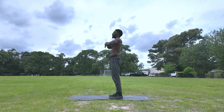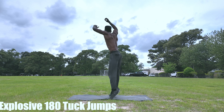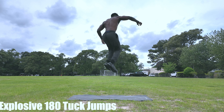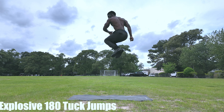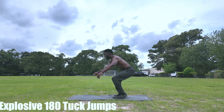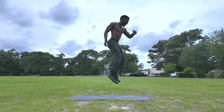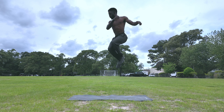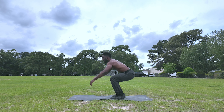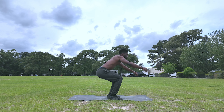Our last movement is going to be the one where we go all out and leave everything in the set — explosive 180 tuck jumps. The movement is simple: we're jumping with all of our power, driving the knees to the chest, and rotating 180 degrees each time. The goal is to make the movement continuous and smooth. Practice it before you do the full set, and as you practice making the movement continuous, make sure you're breathing and being sharp with your movements. Rotate 180 degrees — not 90, not 170, not 160, but 180. Beautiful, clean movement is the goal. After you've understood and practiced all these movements, now it's time to put it all together.